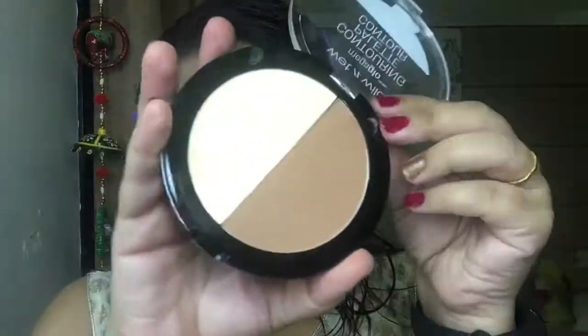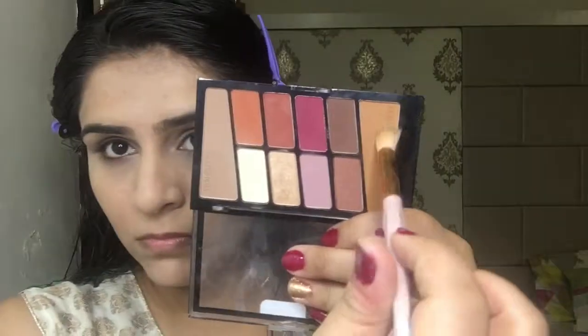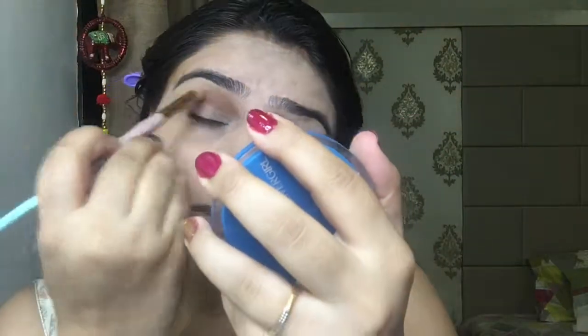Now I'm taking a banana powder from the Wet n Wild contour palette and setting the areas where I tend to get crease and fine lines. For eyeshadows I'm using the Wet n Wild Rose in the Air eyeshadow palette. I'm taking the transition shade and placing it onto the crease area of my eye, slowly building the color and intensifying it onto the outer corners and outer V of my eye.